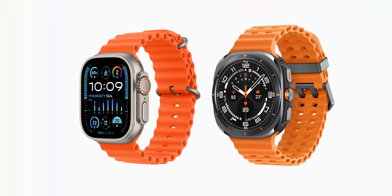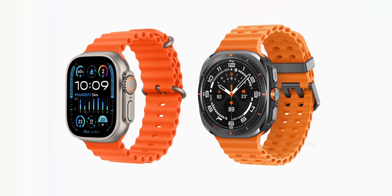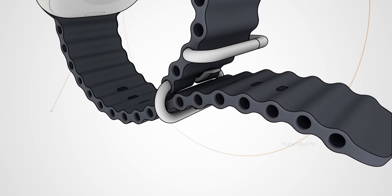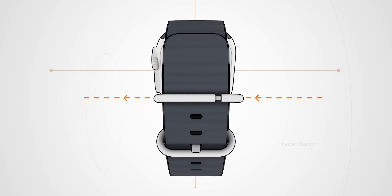Maybe the band's hollow tube design does look a bit like Apple's ocean band, but that's a common thing in tough watches. It lets air through and keeps it sturdy without weighing you down. It makes sense for Samsung's outdoor focus, and it's been around way before Apple's version.